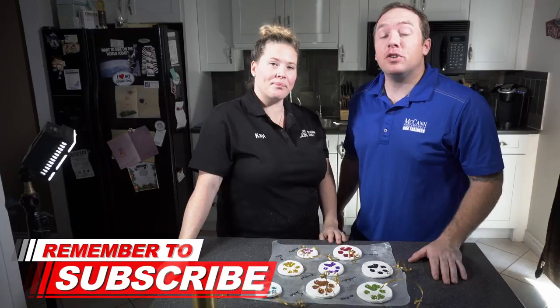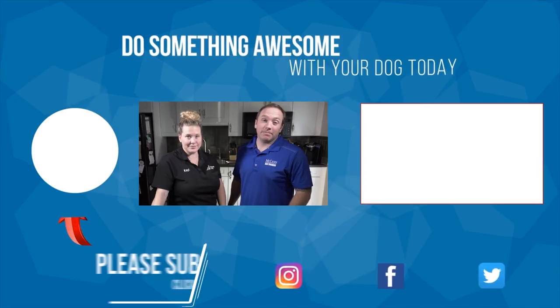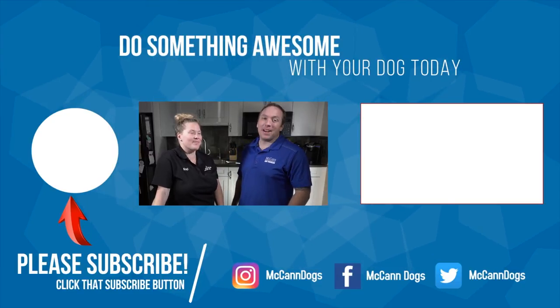If this is your first time with us, make sure you hit that subscribe button. We publish new videos every Monday, Wednesday, and Friday to help you spend some quality time with your four-legged family member. That video right there is one that YouTube thinks you'll want to watch next. On that note, I'm Ken, I'm Kel — happy training!